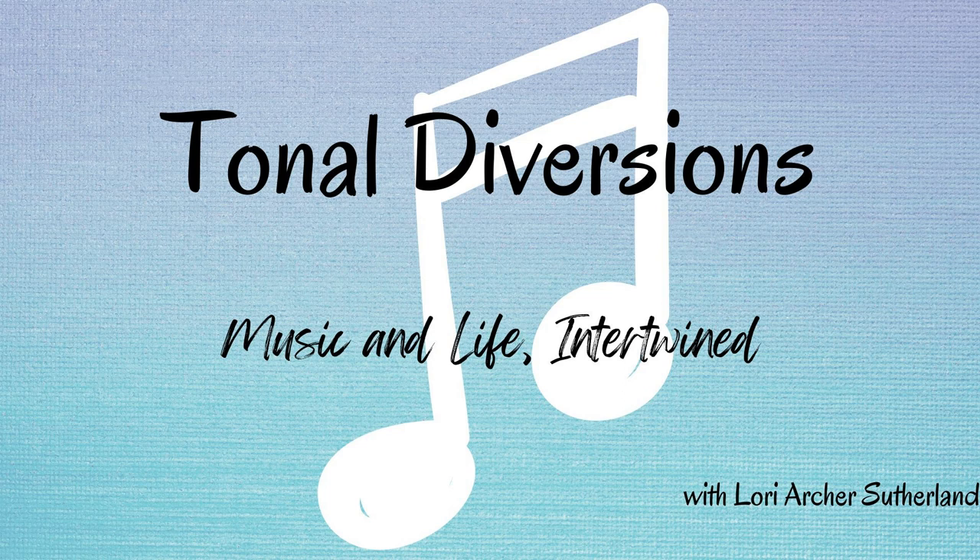Until next time. Thank you for listening to Tonal Diversions.